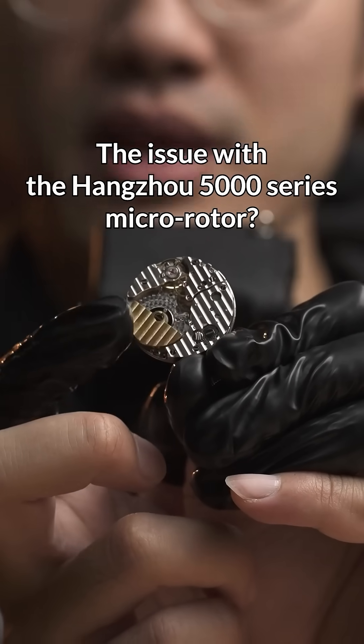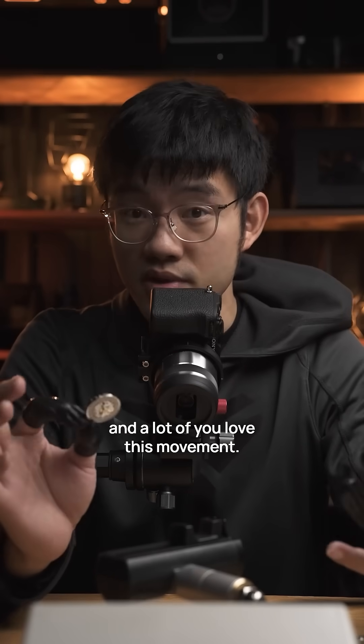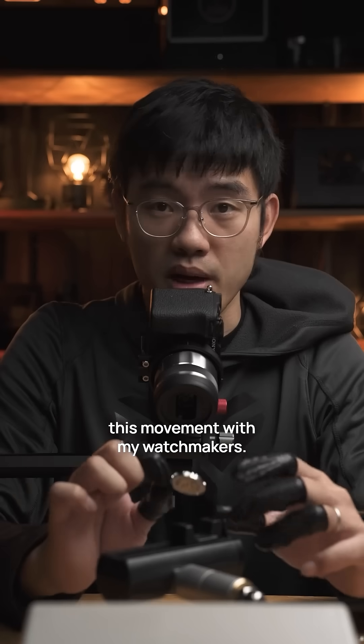This is a Hangzhou 5000 series micro rotor movement, and a lot of you love this movement. So I bought a few from Hangzhou and evaluated this movement with my watchmakers.